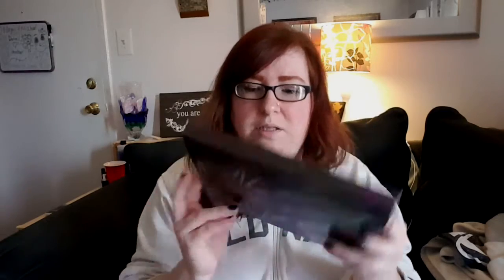Next I got the Urban Decay Vice 4. I know I'm a little bit behind everybody — I wasn't going to get it, but I was on Sephora.com just puttering around and I saw it was on sale. I got it for under 20 bucks. The packaging is really cute as well, the colors are on the back, and it comes with a little case. I love Urban Decay — this is so pretty.